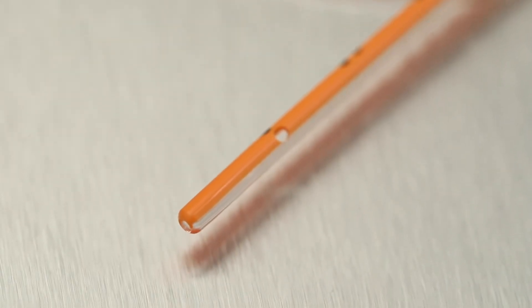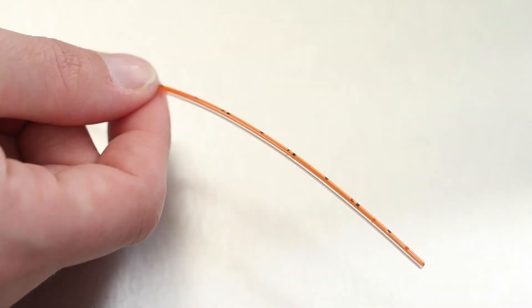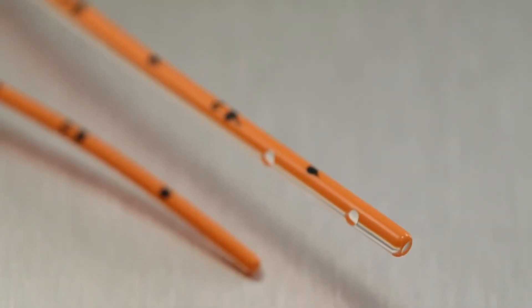Moving down towards the bottom of the tube, there are hand-drilled side holes which are very soft. I encourage you to run your fingers down the tube to feel how soft they are. The feeding tubes have a radiopaque tip at the distal end so they are visible on an x-ray to verify placement.